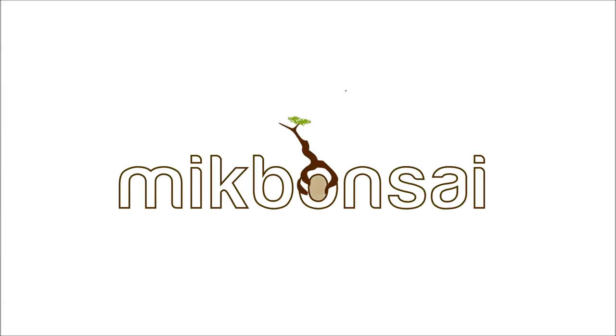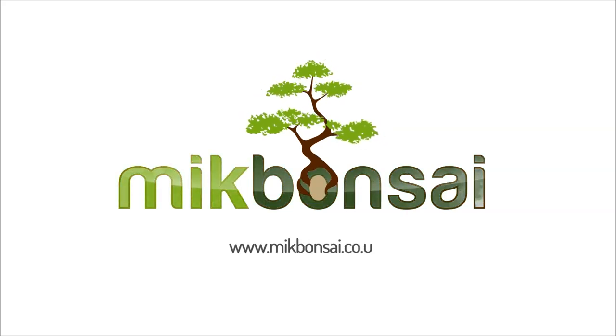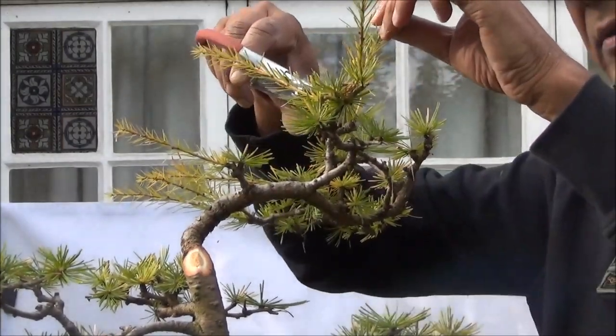Hello and a warm welcome to you all to the second part of the restyling of this large tree. In this video the restyling is completed and I hope it shows how badly it was styled initially. For those of you who are visiting, please consider subscribing, and if you have subscribed then hit the bell to receive notifications of my future uploads. I've pruned the crown or the apex.